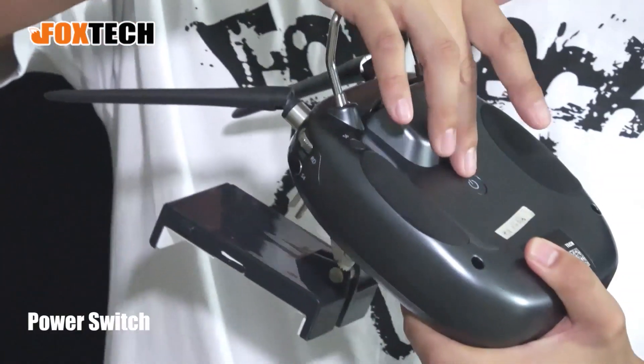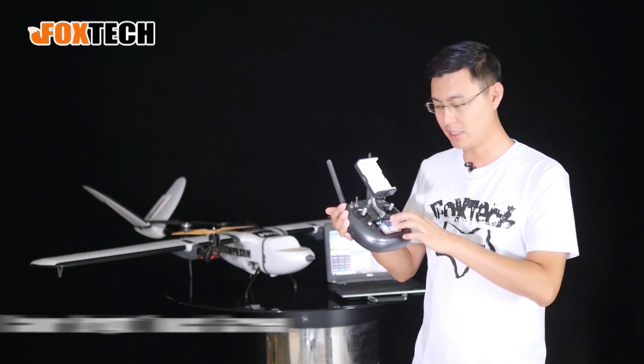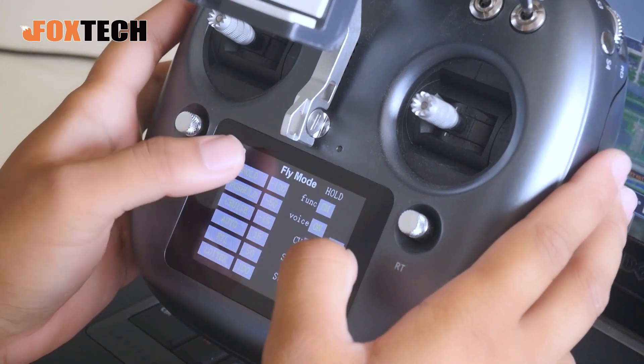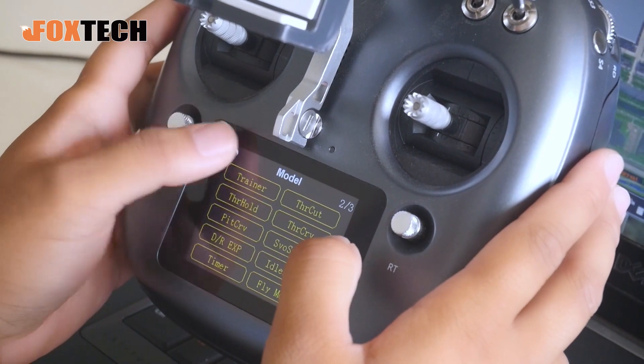The power switch is right here. Best of all, it comes with a touchscreen — a blue color touchscreen that is very bright even in daylight, so you can set all the parameters in sunlight. It comes with everything you need.